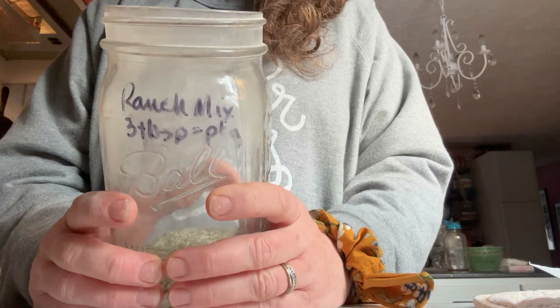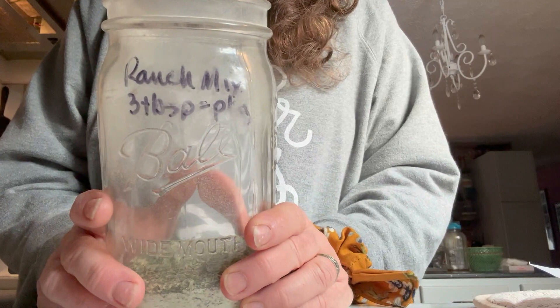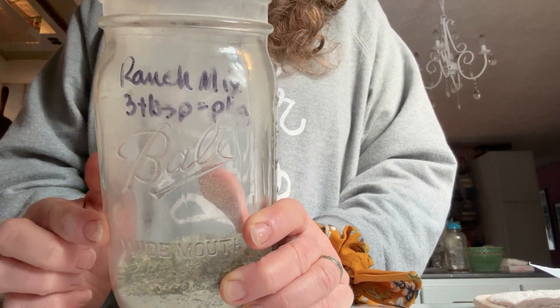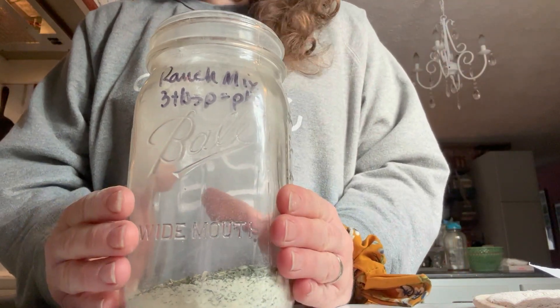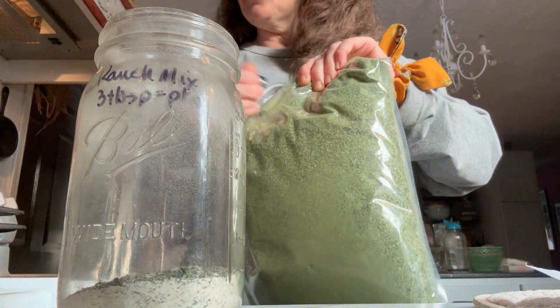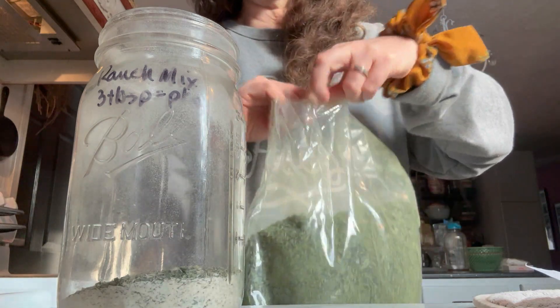You can add this to sour cream, you can add this to yogurt like I said, or you can make a ranch dressing by adding one tablespoon of this powder with about a third cup of mayo and a third cup of milk. Lots of different things you can do with this. This is really simple because you basically are using a quarter cup and a tablespoon for most measurements.